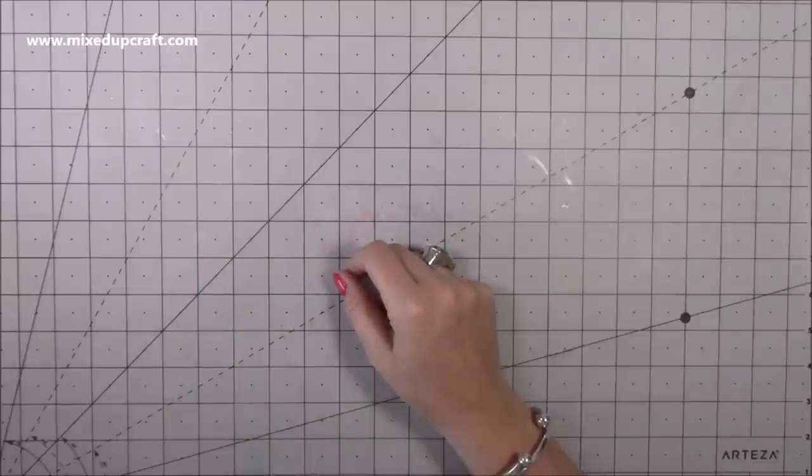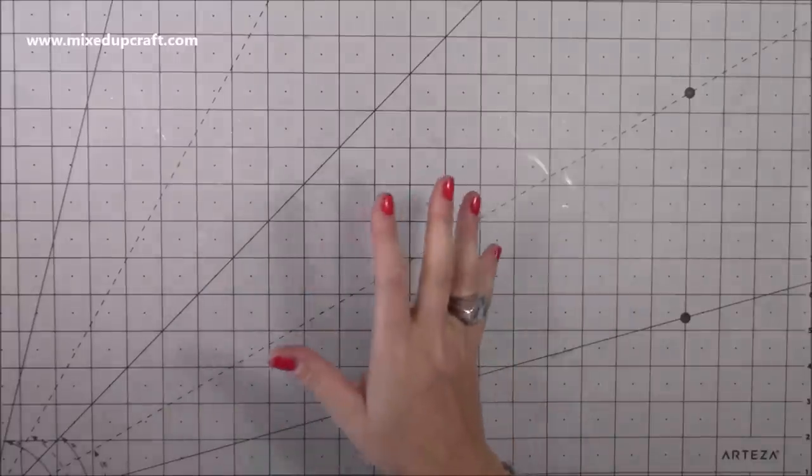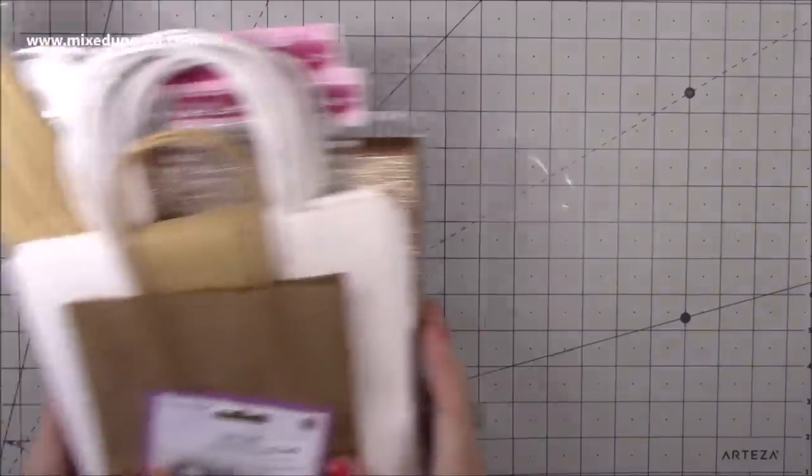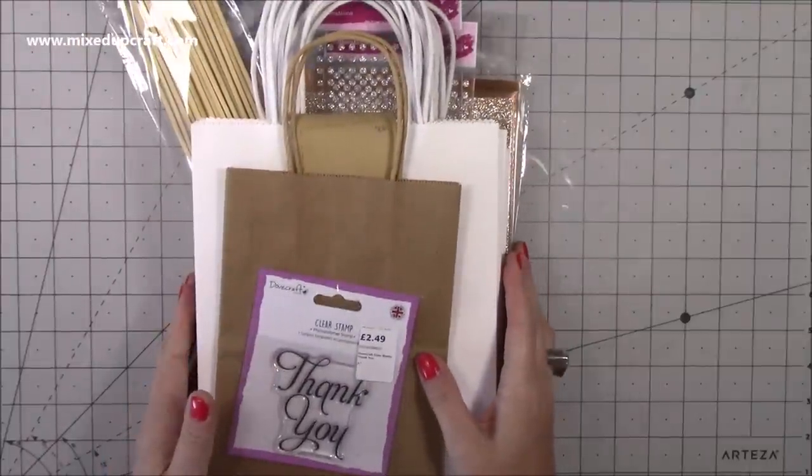Hi everybody, it's Sam at Mixed Up Craft. Thank you for watching today. This week I have quite a few bits to share with you and I'm really excited. I'm going to share with you these few pieces that I brought from the range.